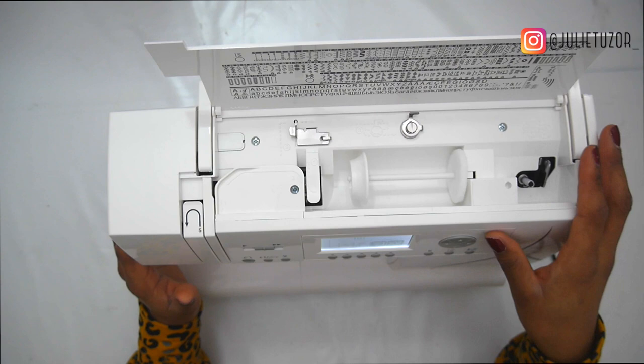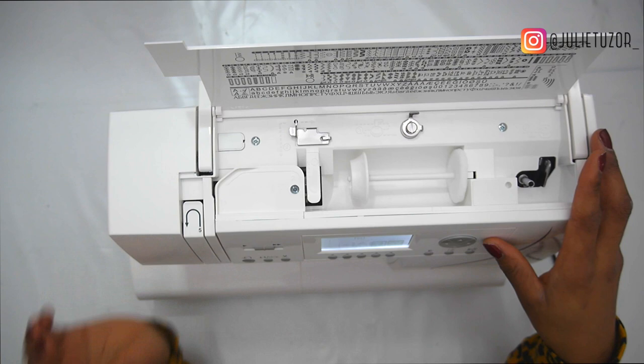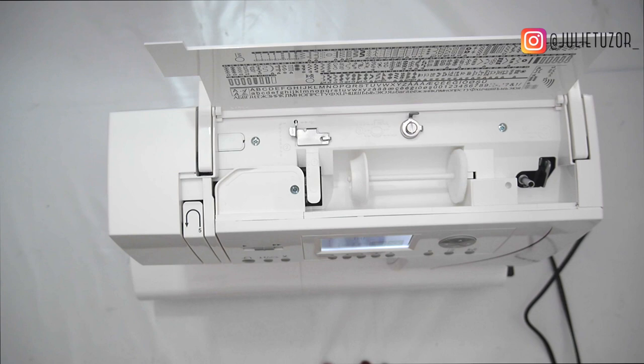Most entry-level machines have your simple straight stitch, your zigzag stitch, and your buttonhole stitch. You need to get some thread in the machine.